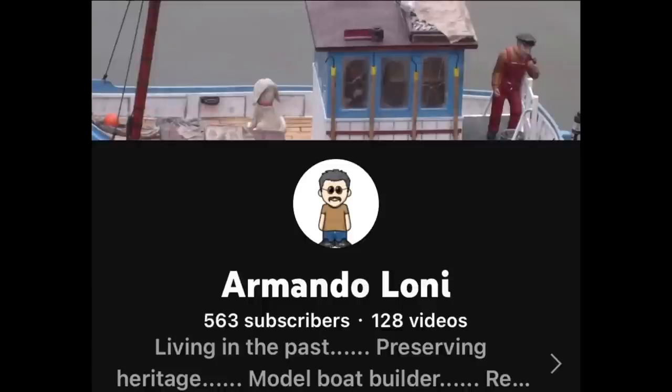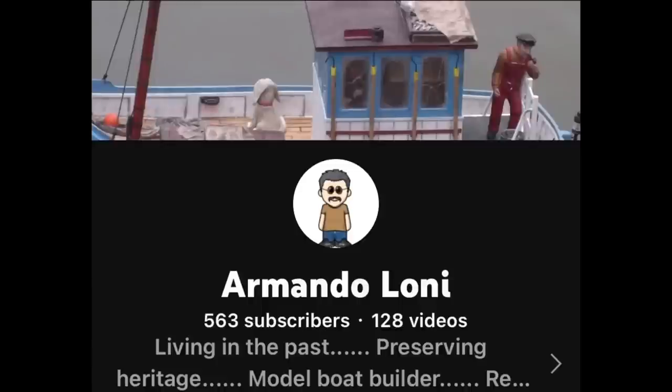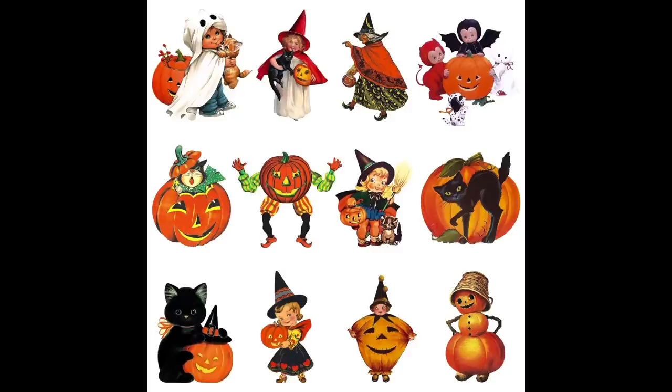So for today's first project, you all wanted to see the flare gun done. I was trying to get it done before Halloween because Armando Lonnie has a little challenge of doing a tool for Halloween. I was trying to get it done but I'm a little bit late for that. But I wanted to do it today because for the Armando challenges I always try and make a tool with orange and black because I love that color combination — and that's a Halloween color. Let's see what we can do with this flare gun. I got some high hopes.